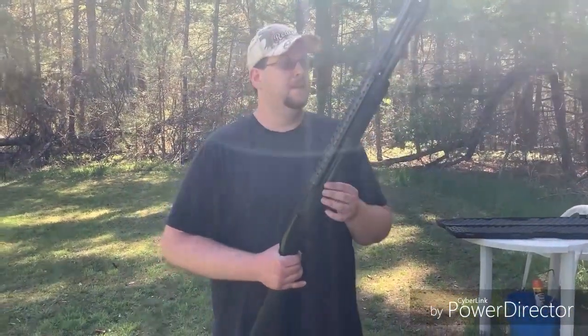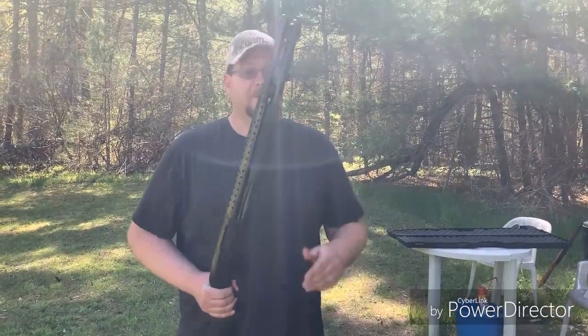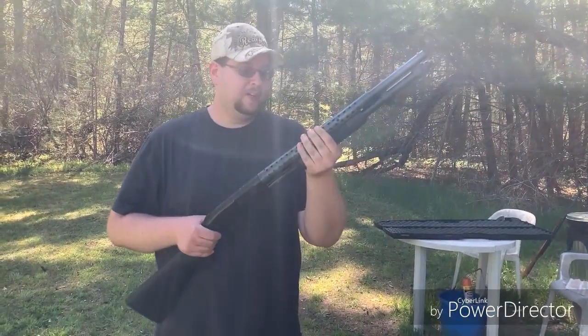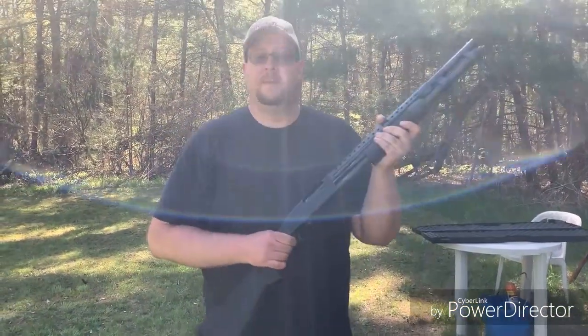Your eight-round tubular magazine. We got a bayonet mount on this because why not. This one happened to come with a heat shield, which I'm actually very fond of. I wasn't expecting to find one with a heat shield, but it is nice on the fingers.